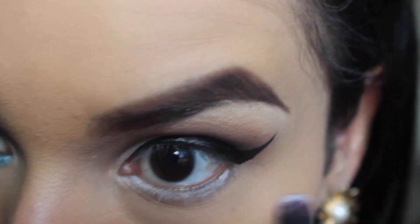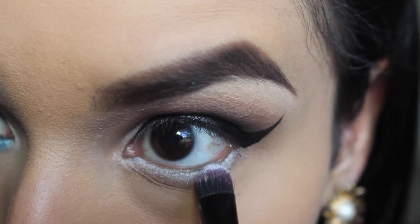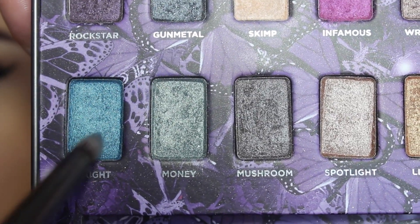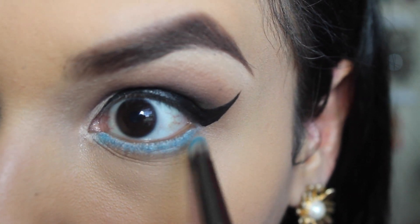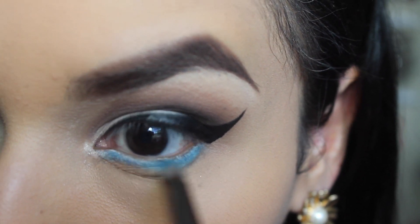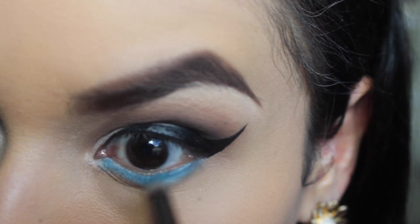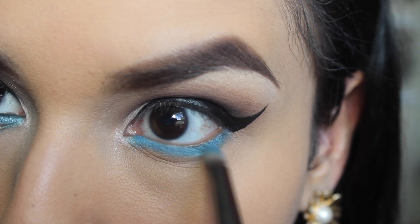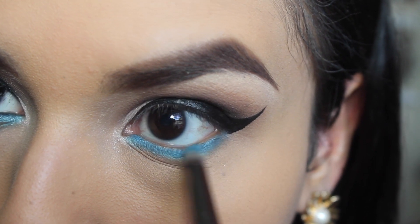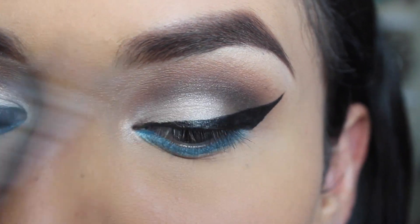With a flat brush I'm going to be applying my NYX Jumbo Eye Pencil in Milk, just for a more precise application. Then I'm taking my Urban Decay Mariposa palette and the color Haze, applying that on top of the NYX pencil. I absolutely love this color — it is so vibrant, a beautiful sky blue — and just blending it out. Then I'm lining my tight line and waterline with a regular black pencil.